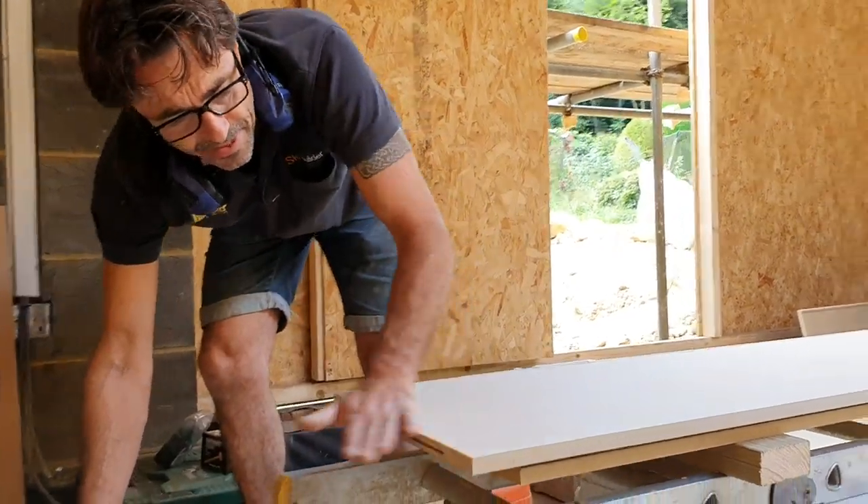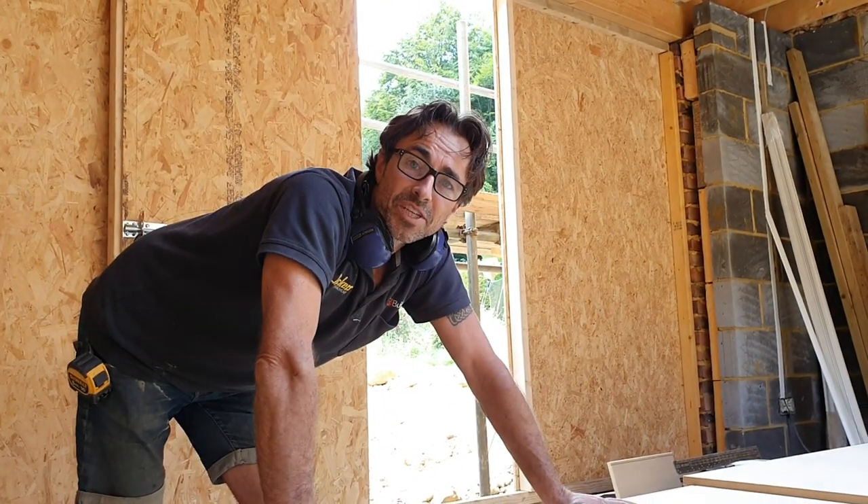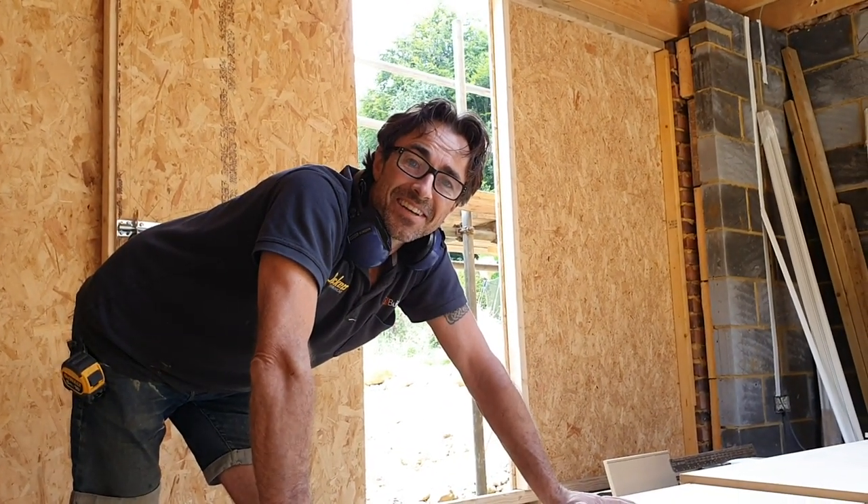And that's it — that board's ready to go. We're going to get on now, fix the rest of this, and see you soon.